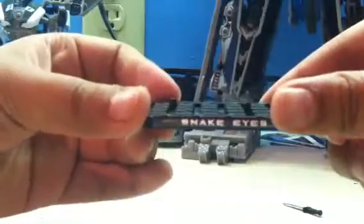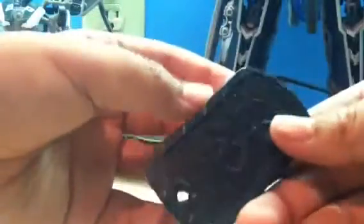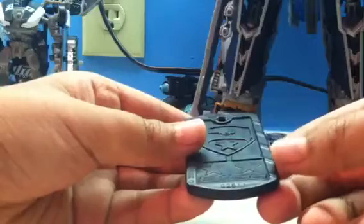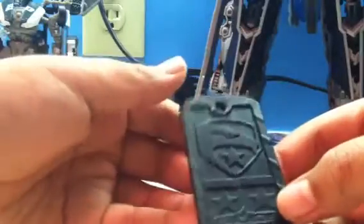He does come with a stand. It says Snake Eyes on it. In the back, it's supposed to be like a dog tag or something. It says G.I. Joe and has the G.I. Joe symbol. And his last accessory — he has some hooks right here, and I'm about to show you something really cool.